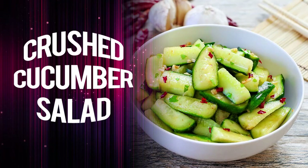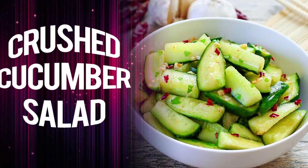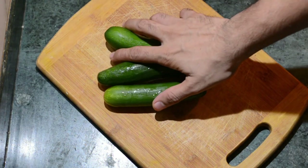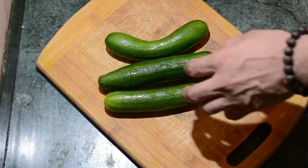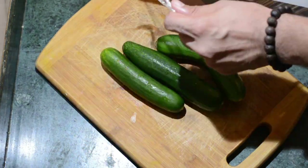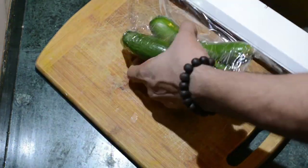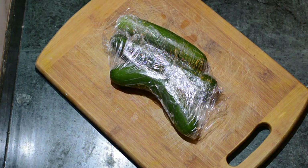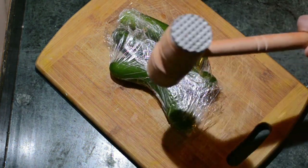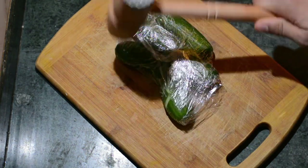Hello ladies and gentlemen, this is your chef from cruise cooking.in with crushed cucumber salad. For this salad, the English cucumber is the best suited one, so I've grabbed three of them. After washing them, we will cling wrap them because we're going to smash them — when you smash them along with their skin, the amazing oils are released which adds great taste.